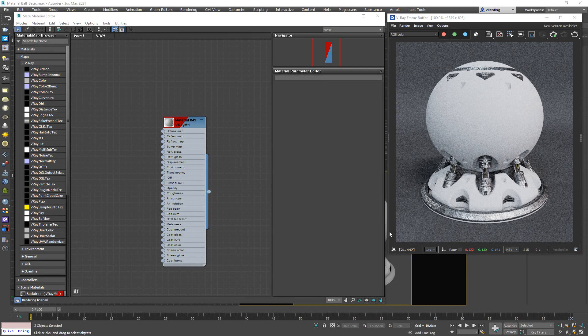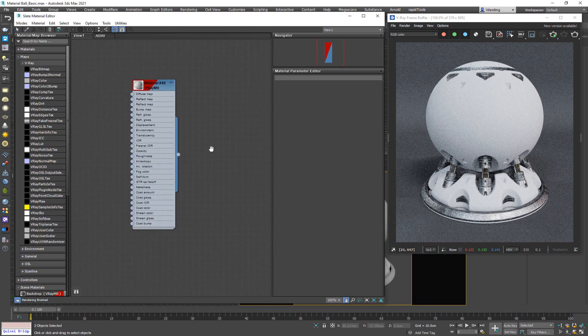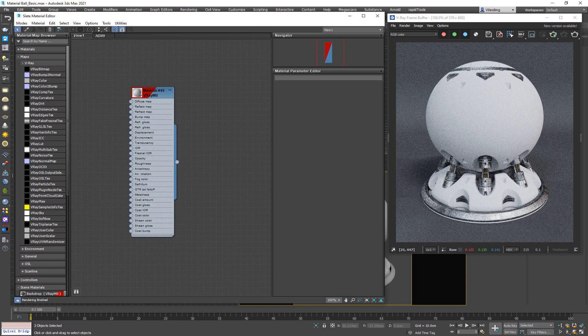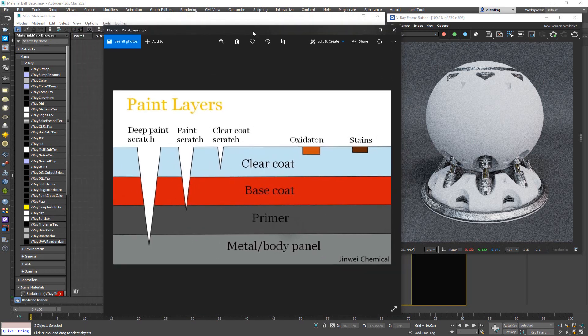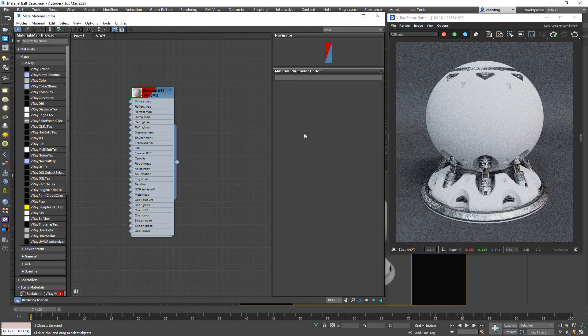Now we're going to take a look at how to create another version of the car paint material, which is going to be a bit different from what we did in the previous video. We're again going to start off with the same logic — defining how the color for the car paint material is made: the bare metal, a primer, a base coat, and a clear coat. Knowing this, we're going to try and create another type of car paint material.